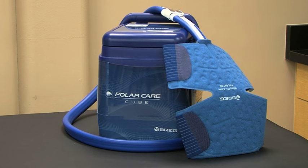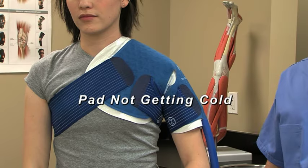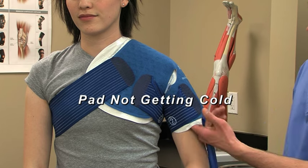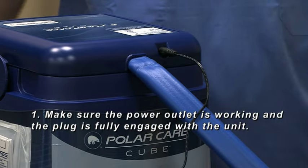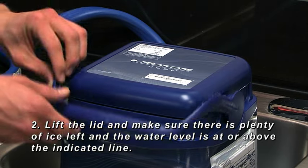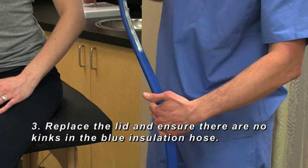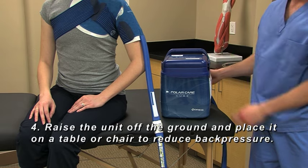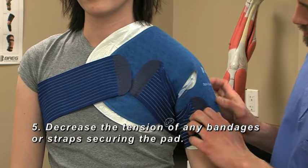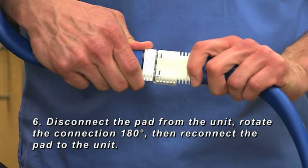Breg's PolarCare units are very reliable. With proper setup and maintenance, our customers experience very few difficulties. In the event you run into an issue, let's go over a few tips. If at any point the pad is not getting cold, take the following steps one at a time until the issue is resolved. One: make sure the power outlet is working and the plug is fully engaged with the unit. Two: lift the lid and make sure there's plenty of ice left and the water level is at or above the indicated line. Three: replace the lid and ensure there are no kinks in the blue insulation hose. Four: raise the unit off the ground and place it on a table or chair to reduce back pressure. Five: decrease the tension of any bandages or straps securing the pad. Six: disconnect the pad from the unit, rotate the connection 180 degrees, then reconnect the pad to the unit.